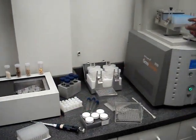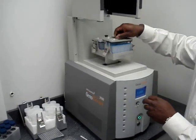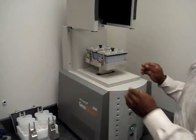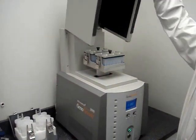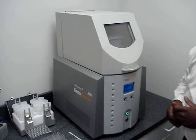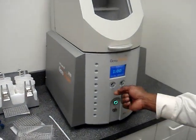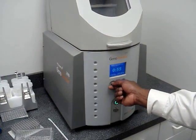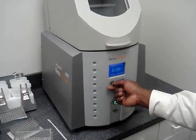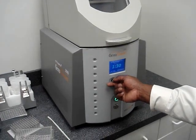Then the titer plate is set into the system with the cap mat. Clamp down with a nice tight snug. Close the lid and then program your run times into the system. This is easily done by adjusting this knob to the left, which will adjust all the way up to 20 minutes, though that is not necessary. Typical run times are 1 to 2 minutes.